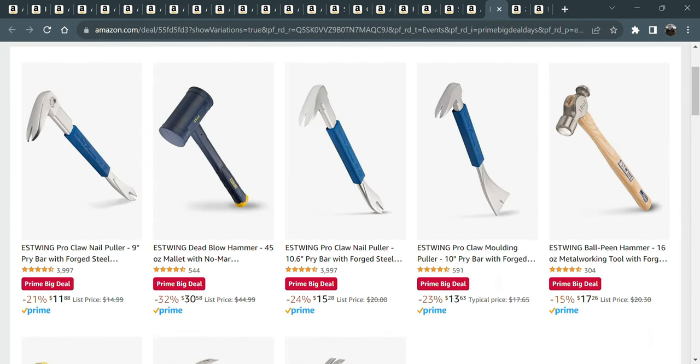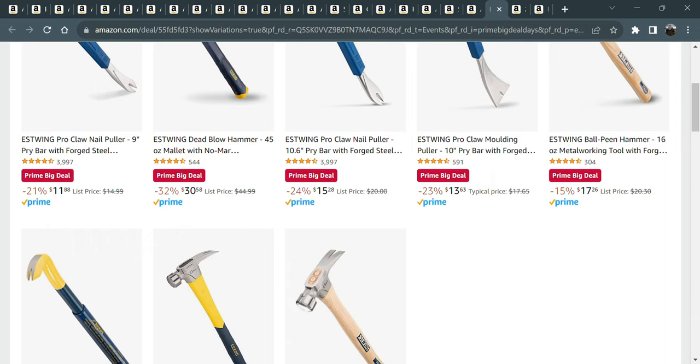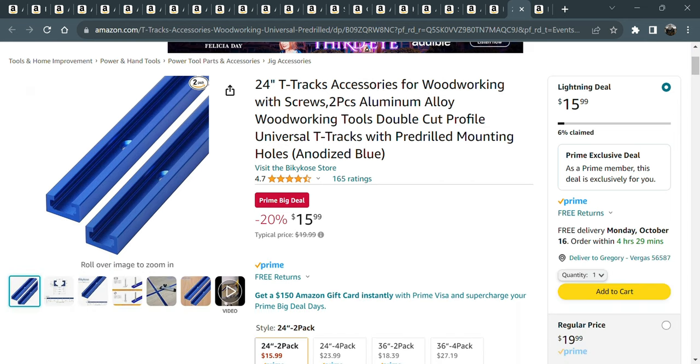Then you have the Estwing tools — made in America. These hammers are made right here in the USA. The dead blow hammer is $30, a little pricey for a dead blow in my book, but this ball peen hammer and this claw hammer — the Sure Strike 21-ounce — is perfect for general use around the house and workshop. The handy claw with vinyl grip for $13 is great if you've got any demo projects before winter hits.